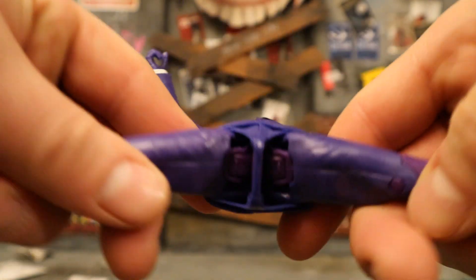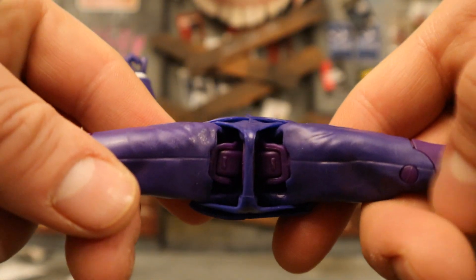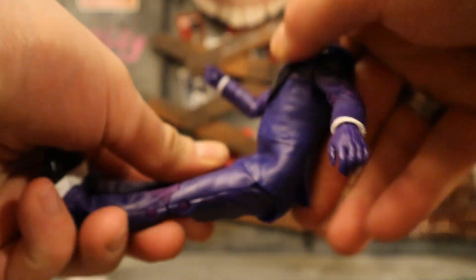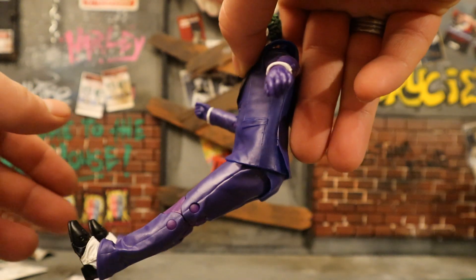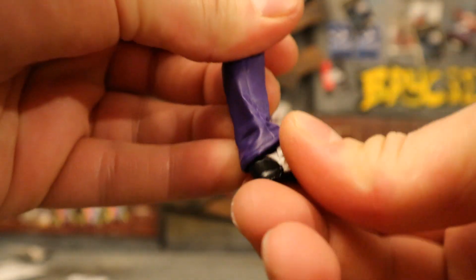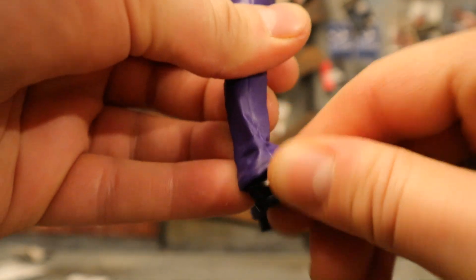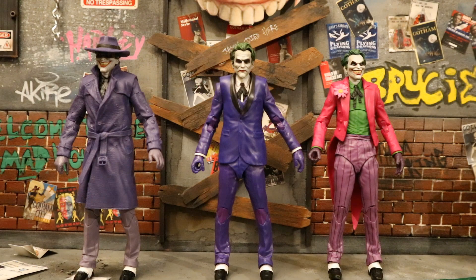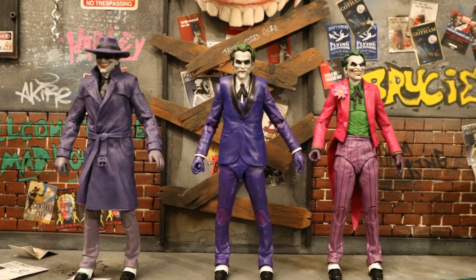His legs can do the splits - not a ball joint but a similar type idea. The rotation is almost non-existent. They go forward about that much and back about that far. He has double-jointed knees. Below that the ankle goes forward and back, can rotate, can tilt and rock, and he has toe articulation.